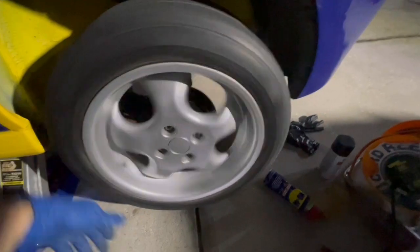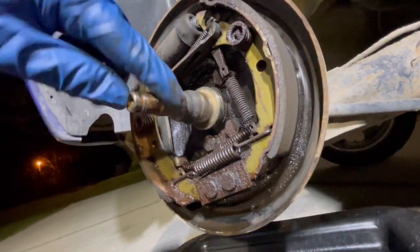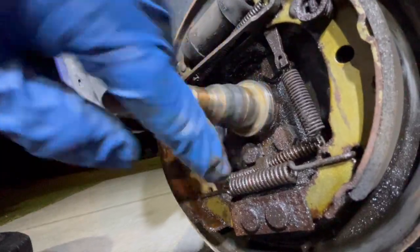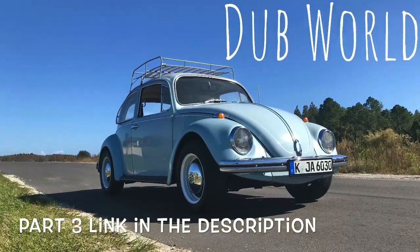We're back together. If you're still hungry for more wheel bearings, check out part three where I do the other side of the car and run into some other issues. Thank you as always for tuning in, and I'll see you next time on Dubworld.